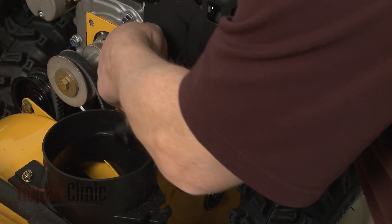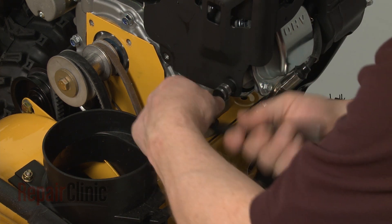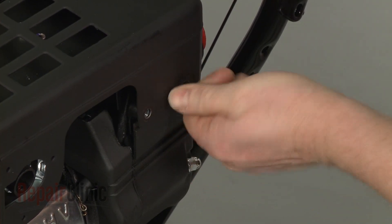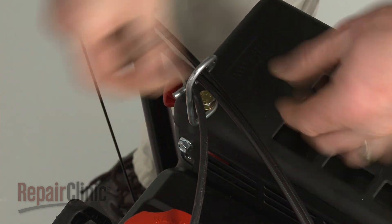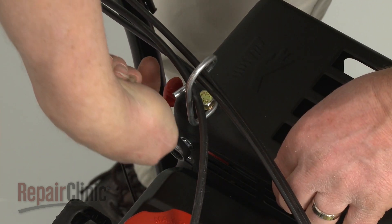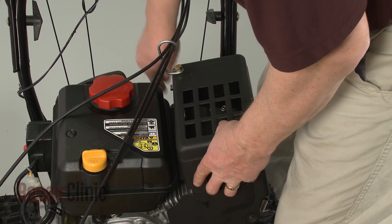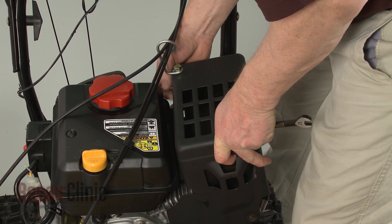Use a 10-millimeter socket or wrench to remove all of the mounting bolts securing the muffler cover. Lift off the cover.